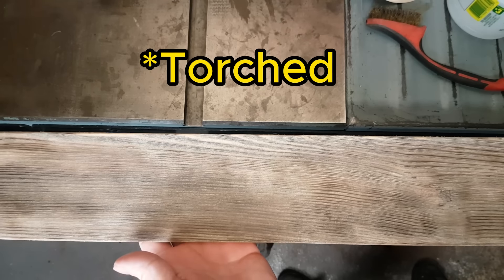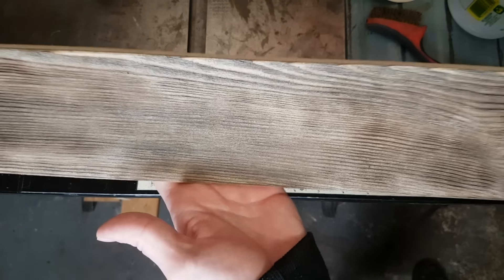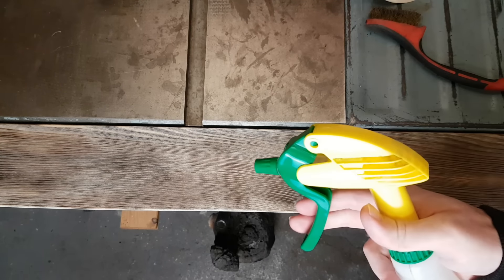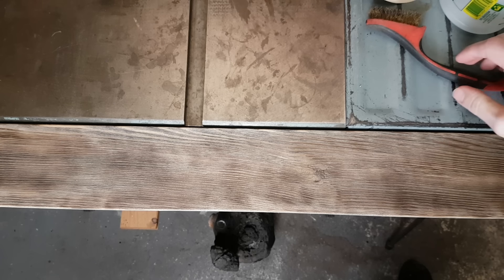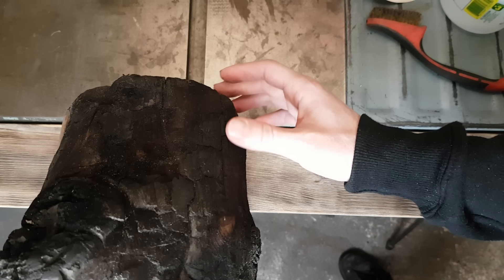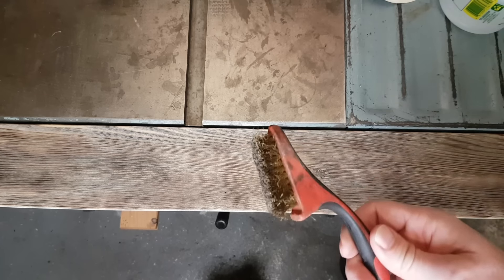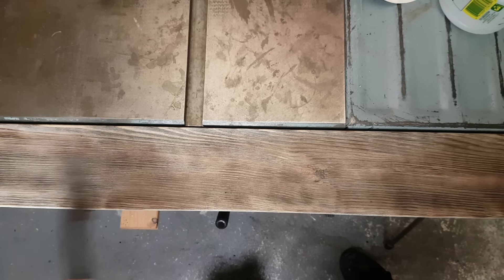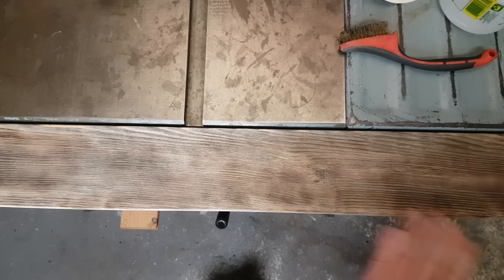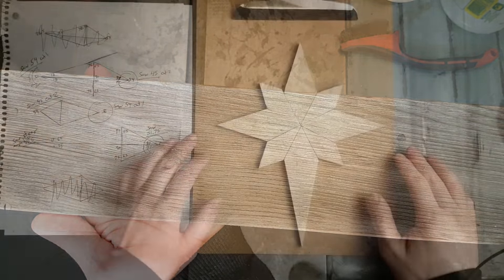If you've charred things before, you probably know it doesn't usually come out this smooth and uniform. So I did take a couple extra steps off camera. Once I charred it, I sprayed a little bit of water on top with a spray bottle. And then — this is something I've been messing around with lately — I sprinkle a little bit of soot from this old charred-up log, just a little bit on top. Then I use a brass wire brush and brush it along the grain, and it kind of blends everything together and makes it look really nice, soft, and uniform.